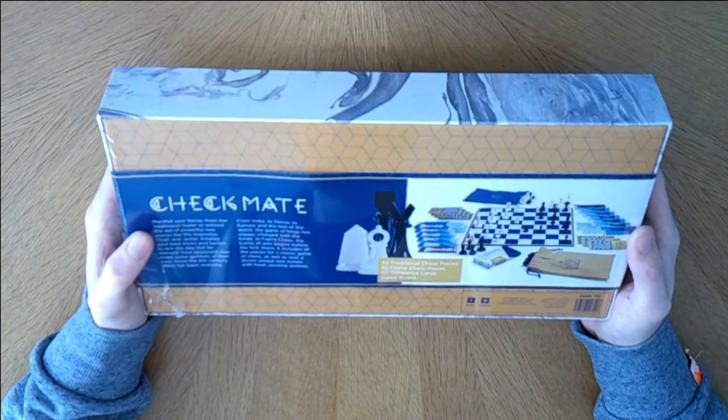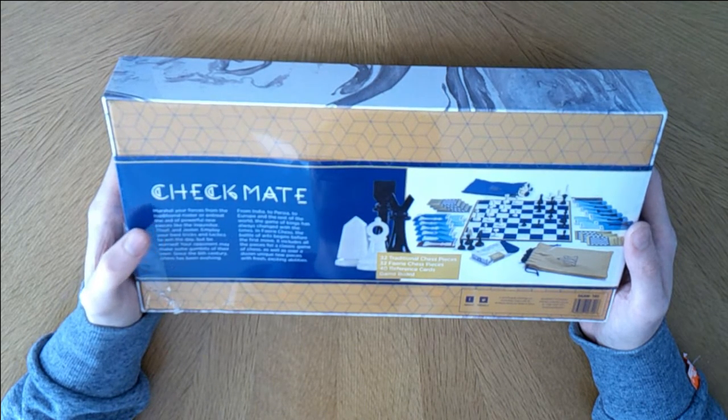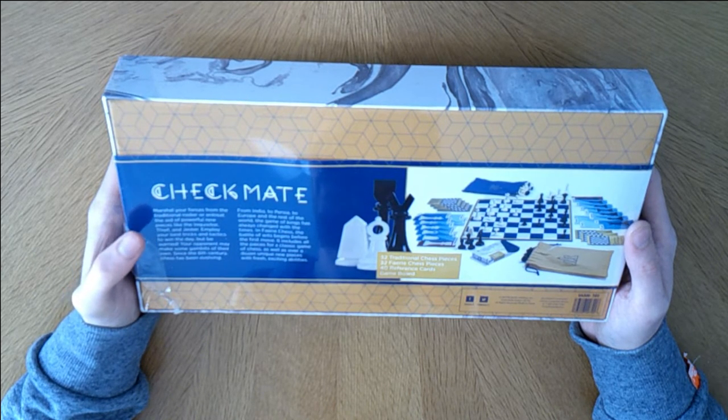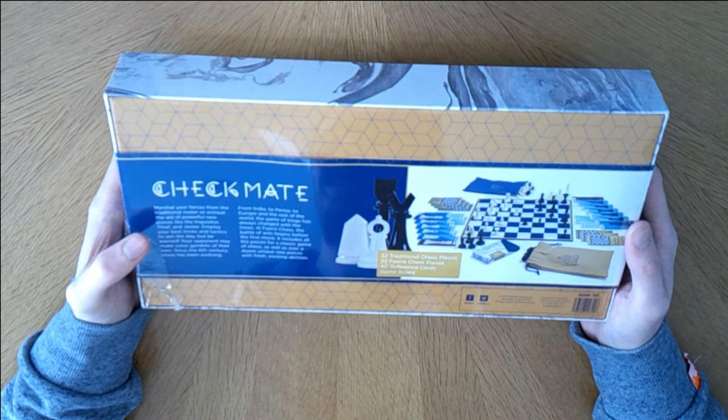You can marshal your forces from the traditional roster, or recruit the aid of powerful new pieces like the Inquisitor, Thief, and Jester. Employ your best tricks and tactics to win the day, but be warned, your opponent may make some gambits of their own. Since the 6th century, chess has been evolving - from India to Persia to Europe and the rest of the world, the game of kings has always changed with the times.